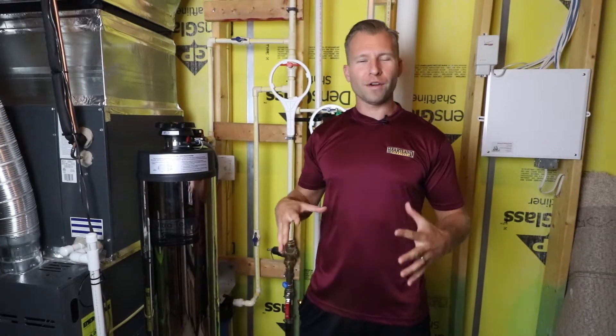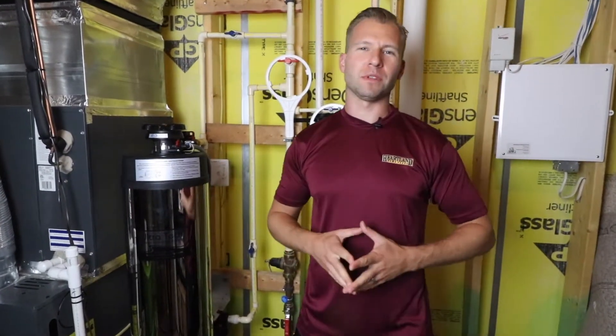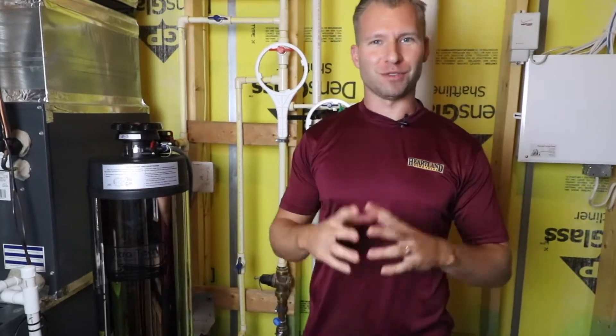Today we're talking about water filtration — not something that a lot of people think about, especially when they're on city water, because a municipality is supposed to be cleaning it for you. Everything should be good, right? Well, we're going to find out.